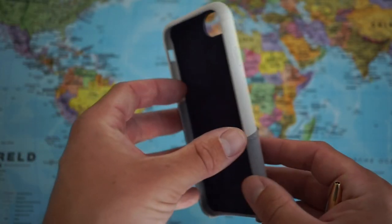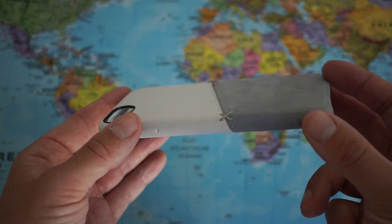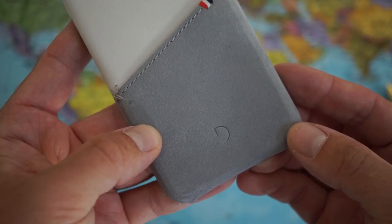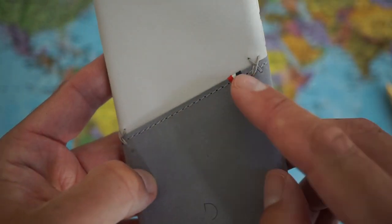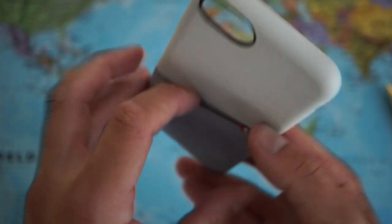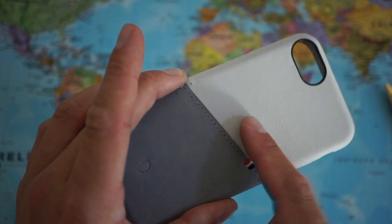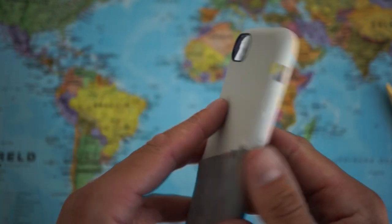So back to the case, let's flip it over. As you can see we have a nice stitching detail here where the gray meets the white, and here we can see that 'D' from Decoded, nice stitching, Dutch flag — looks great. And here we can throw in a bank card, or your identity card, or the card you use for public transport — whatever is useful. Nice cutouts for the buttons and for the camera.